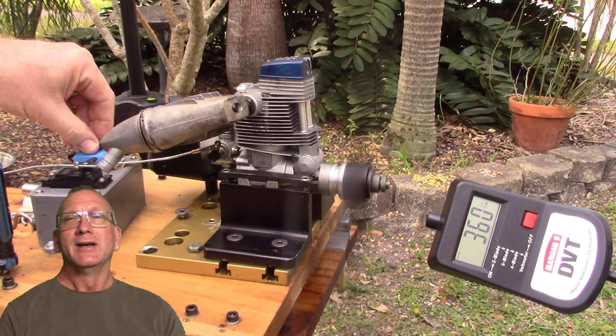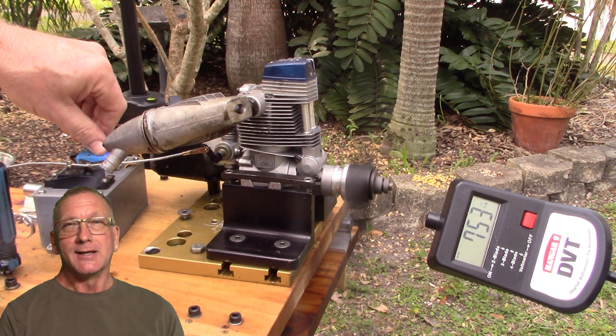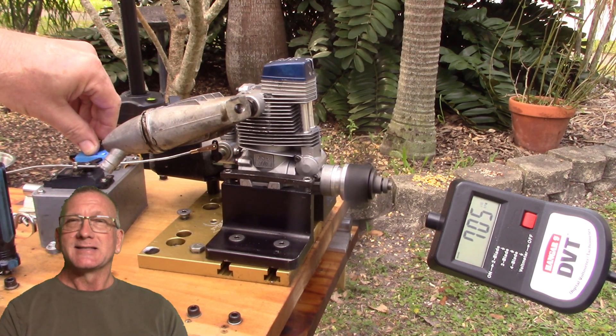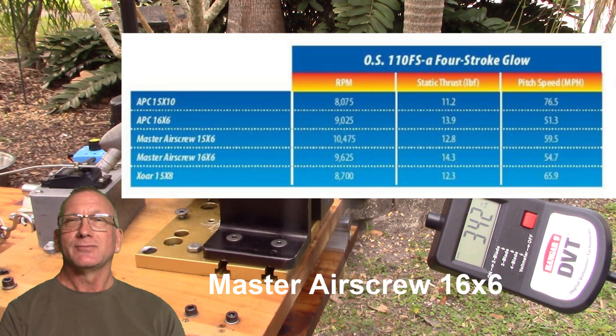At that time I did a quick look-inside video and then only a single run video. But during that run video it seemed to me, after running it and seeing the RPM levels, that with the given prop and fuel it did not seem to achieve the proper — or at least the peak RPM — that was shown in the review article.